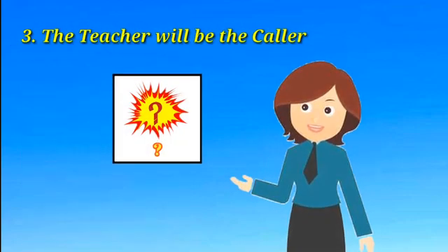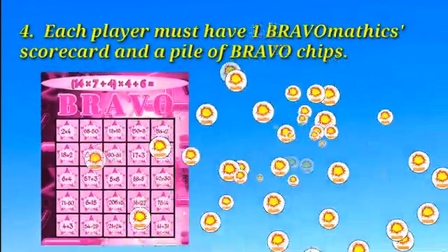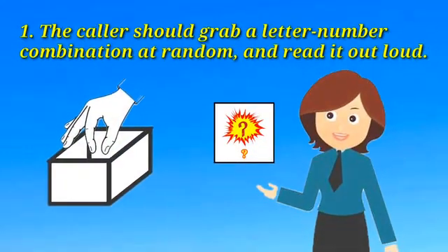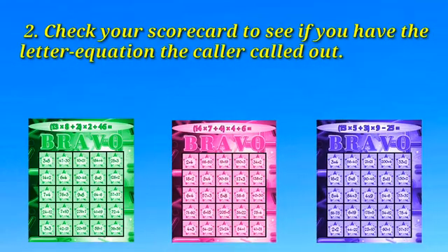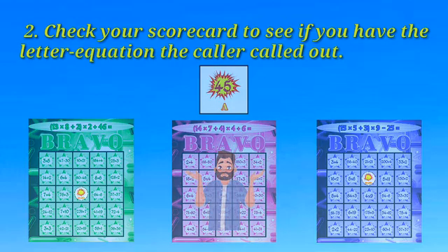The teacher will be the caller. Each player must have one Bravomatics scorecard and a pile of Bravo chips. The caller should grab a letter-number combination at random and read it aloud. Check your scorecard to see if you have the letter equation the caller called out. If you do, put a chip on that square. If not, you don't have to do anything. The teacher will keep choosing new combinations until someone wins.